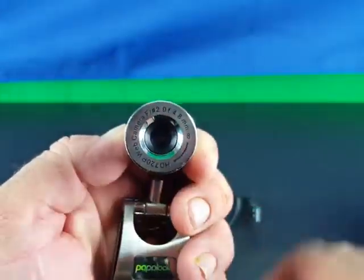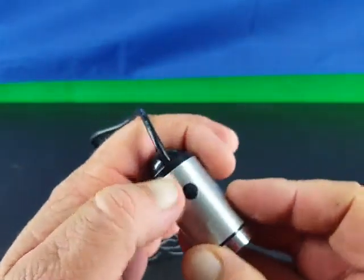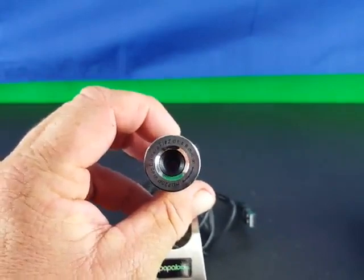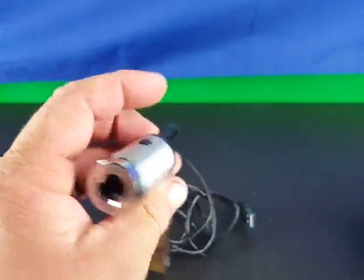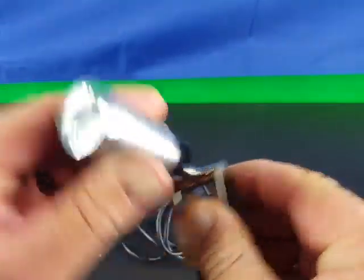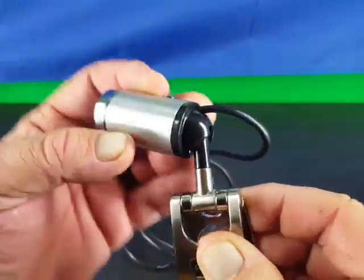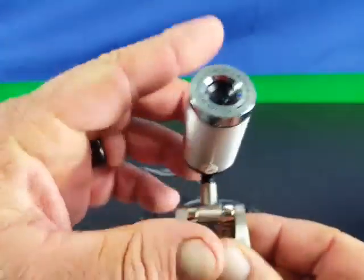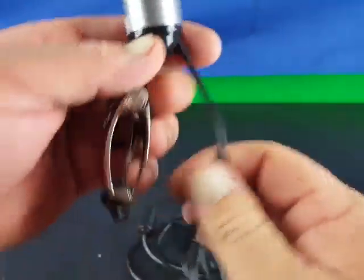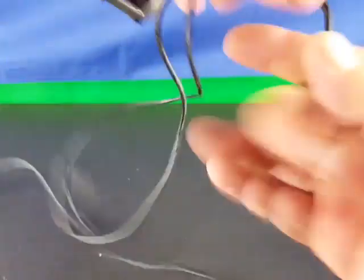By turning the front part you get manual focus, so you can focus it in really crystal clear. On the top there is a button — if you want to take a quick snapshot just hit that and it'll take the photo. This thing is fully adjustable: it can go up and down, move side to side. The microphone is underneath.